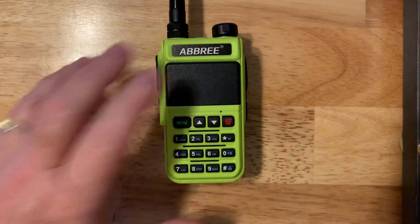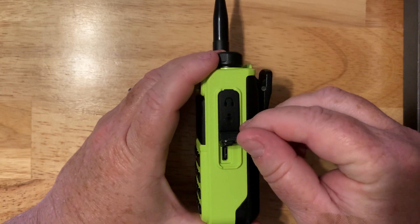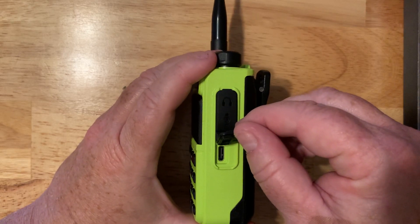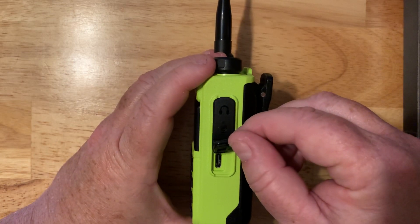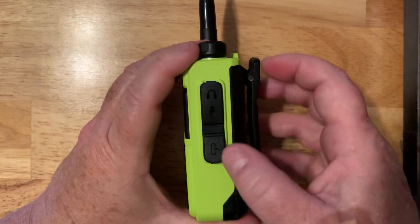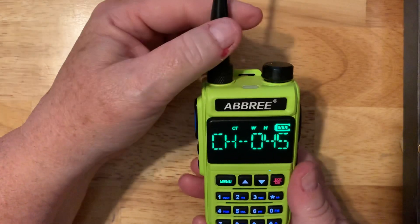One nice feature of this radio is that it has USB-C charging. This is not one of those old cables where you have hundreds lying around — this is the newer version that Apple uses and many companies are adopting as an eventual replacement for the older USB ports. So you can recharge your radio via USB-C, which is a nice feature.